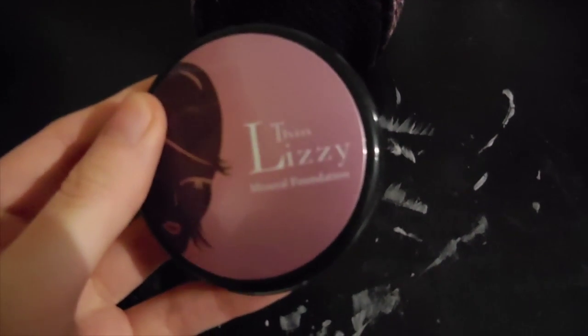Benefit Their Real miniature mascara. Thin Lizzy mineral foundation in Miss Vendita that I got in Australia — it came with a wee buffing brush. And we've got MAC Studio Fix fluid foundation in NW10.